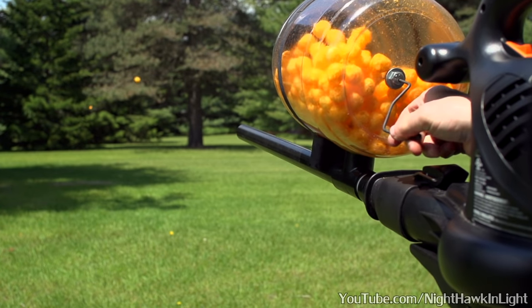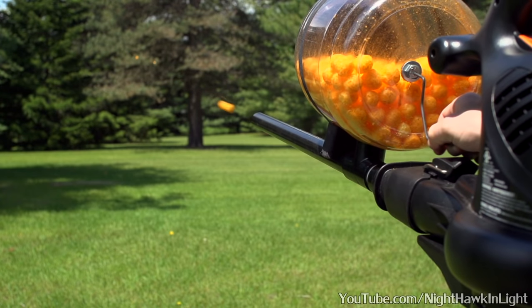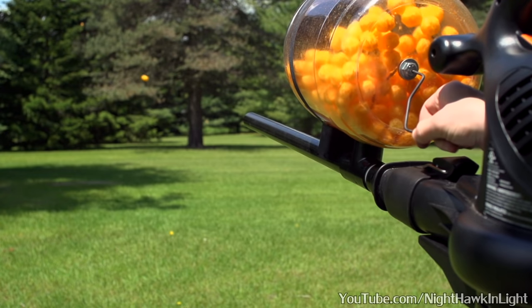Hello everyone! In this video, I'll be showing how to make a cheeseball machine gun. If you need to ask why anyone would want a cheeseball machine gun, you should probably turn back now.